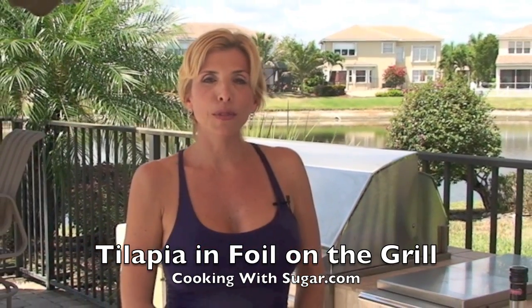Hi, I'm Sugar, and you're watching Cooking with Sugar TV. Today, I'm going to show you how to make a simple fish on the barbecue. It's healthy and delicious.